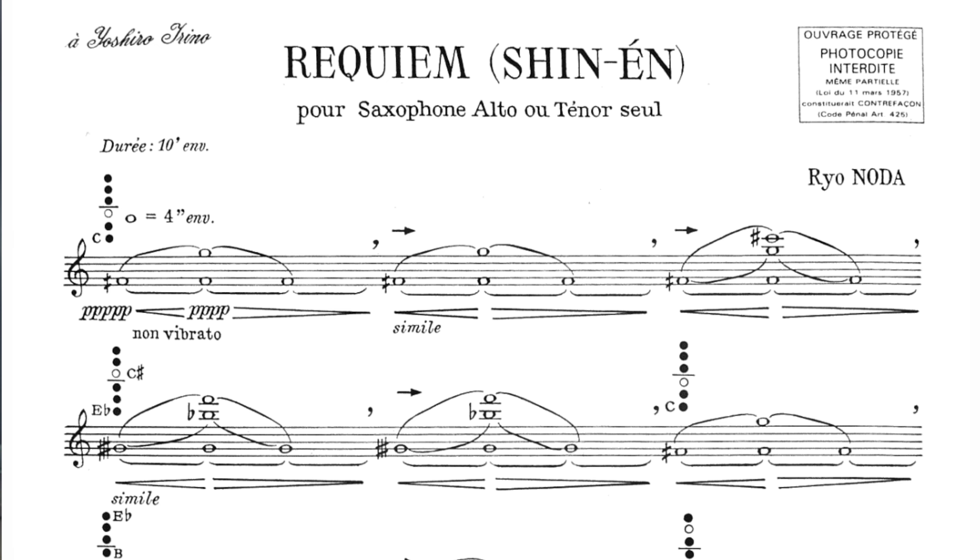Rotate reeds. Make sure you always have multiple good reeds in rotation. This will prevent you from having to jump from a worn-out old reed to a new one, which will feel much harder. This way you'll also always know which reeds are best for that next performance.